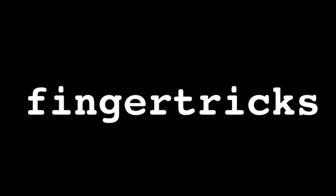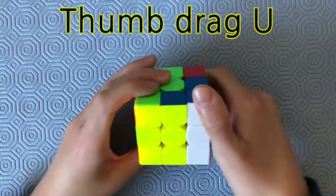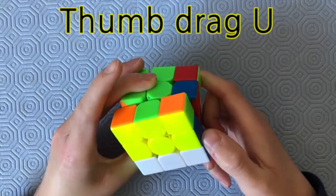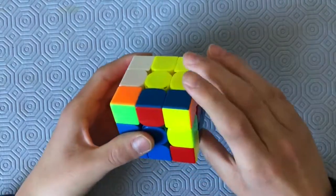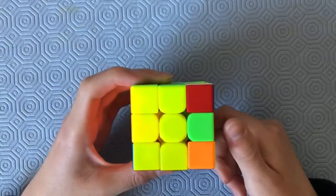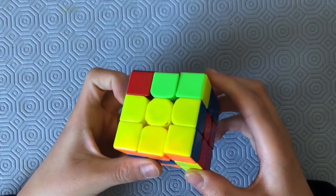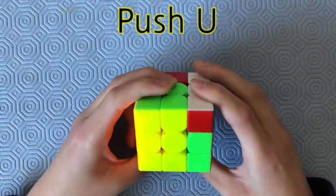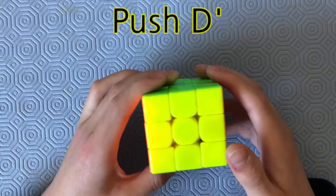The finger tricks for this alg are: R2, thumb drag for the U, R-prime, U, R-prime, U-prime, R, U-prime, R2, D and U, R, U-push, R, and then D-prime.